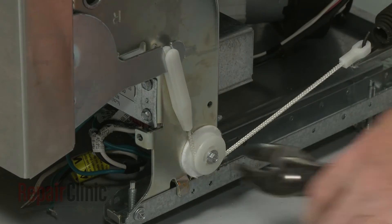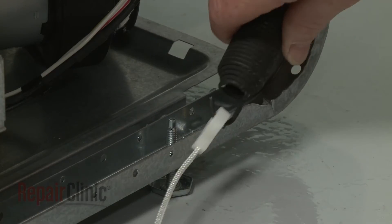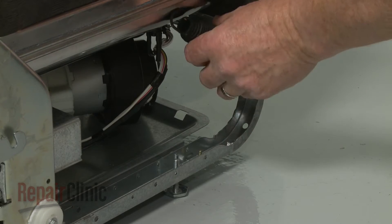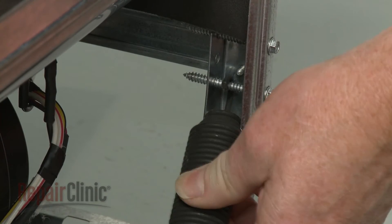Use pliers to help detach the door cable from the hinge and detach the cable from the old spring. Remove the old spring.